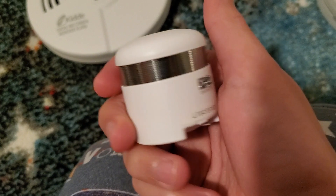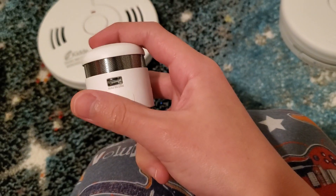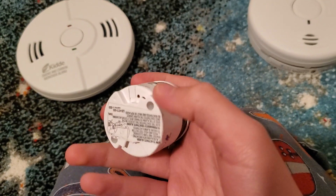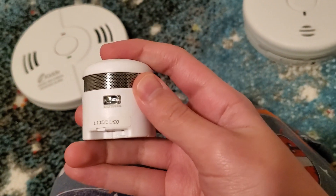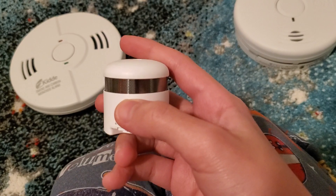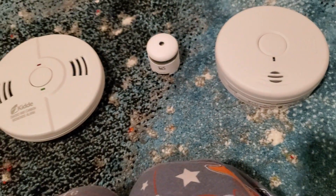Right here on the wall is not a Kidde but a First Alert P1010 — though I like calling it the P1000. It's really a P1010 because it has a sealed lithium battery in it. We'll go ahead and test it and I don't want it to go too loud.